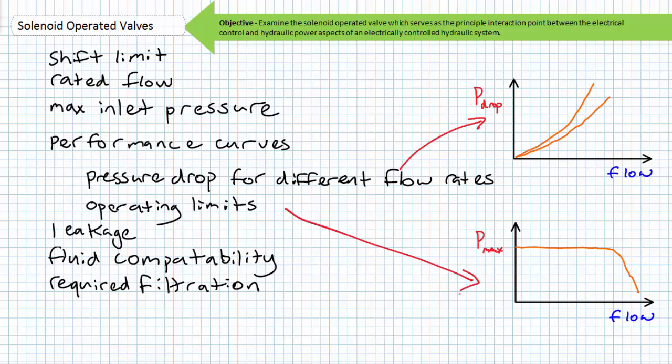The pressure drop for different flow rates performance curve shows the typical restriction pressure drop created by the valve at different flow rates. Ordinarily the pressure drop across the valve should be between the two curves — if you're observing different values, the valve is obstructed, silted over, or otherwise damaged. The operating limits performance curve tells you that the maximum inlet pressure actually varies as flow rate changes, and the snapshot presented by the rated flow and maximum inlet pressure is a point on this curve. Additionally, valve specifications typically describe the amount of leakage at certain viscosity and pressure conditions, with the understanding that fluid with lower viscosity — i.e., thinner fluid — will leak more, as will higher pressure applications.